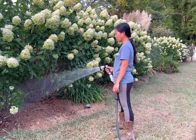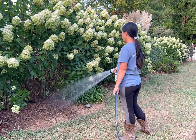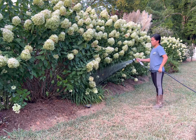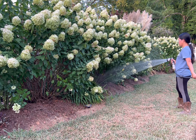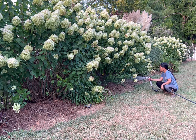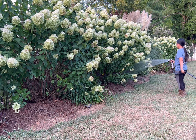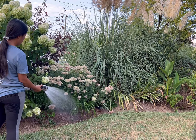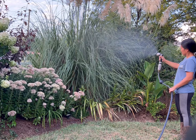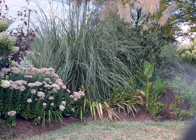For me, gardening should be relaxing and most of all the watering should not be a tedious job. From time to time I use the mist pattern when I'm watering the leaves.